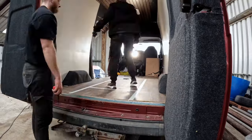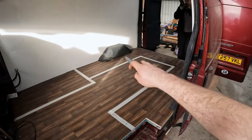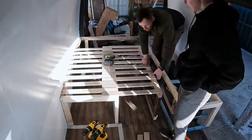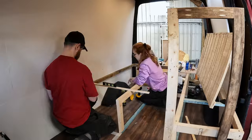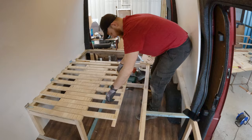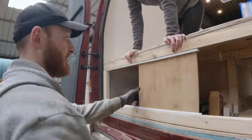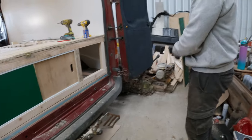Now for the fun part — designing the layout and starting to build the furniture. We decided to go with a U-shaped seating area that converts into a pullout bed rather than a fixed one to maximise space and give us more room for seating. Building the bench frame was straightforward but the tricky part was figuring out how to make the bed pull out while still being able to lift it for storage underneath. After a lot of brainstorming and research we finally got it to work. We then added two sliding doors for storage access and left space on the right side for a big pullout drawer to serve as an outdoor kitchen.